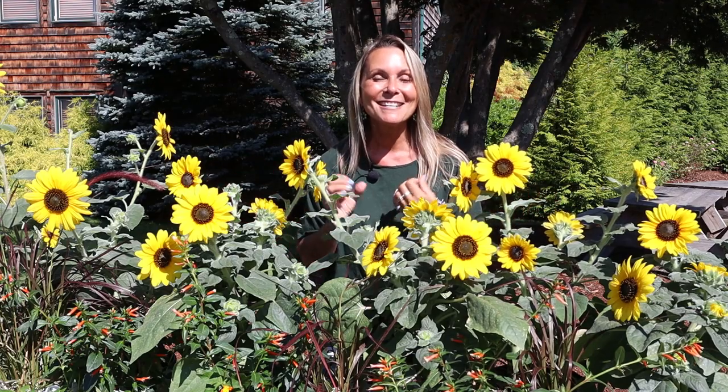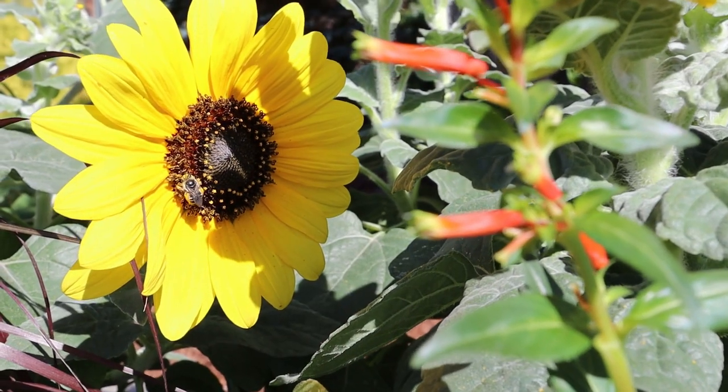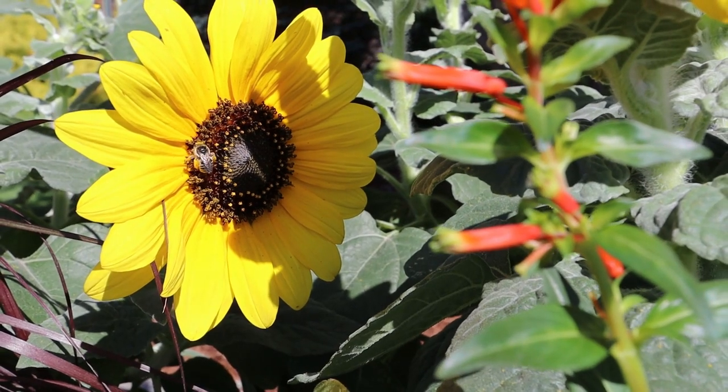Hi guys! I cannot think of a better way to start our Plant of the Week series than with the Sunfinity Sunflower. Who doesn't love a sunflower? It is literally one of the happiest and cheeriest plants in the garden.